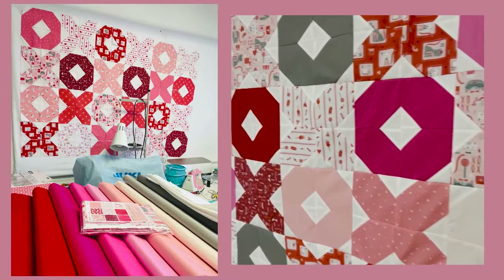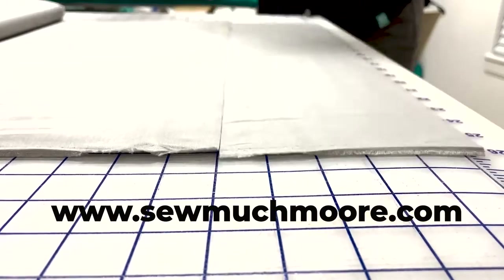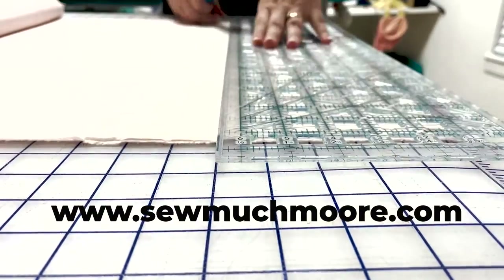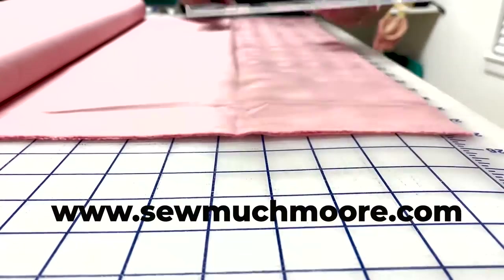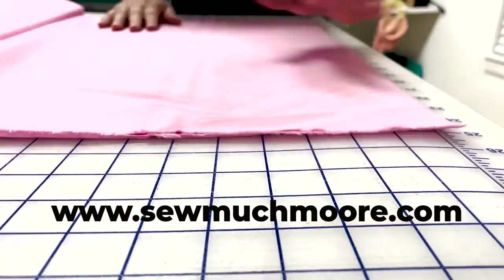Once I selected my fabric I needed to cut these to size. You'll find your quilt block cutting measurements listed in the PDF pattern which is located in my online shop. Be sure to visit SoMuchMore.com to get your copy.